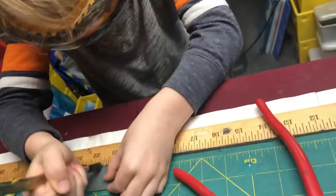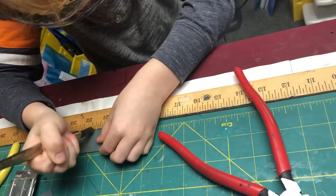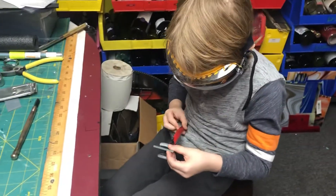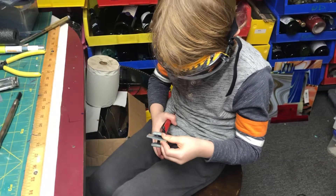Score it. Yeah, okay. And then you get this tool, yeah, you get the tool. Do you have to line it up with the black line?